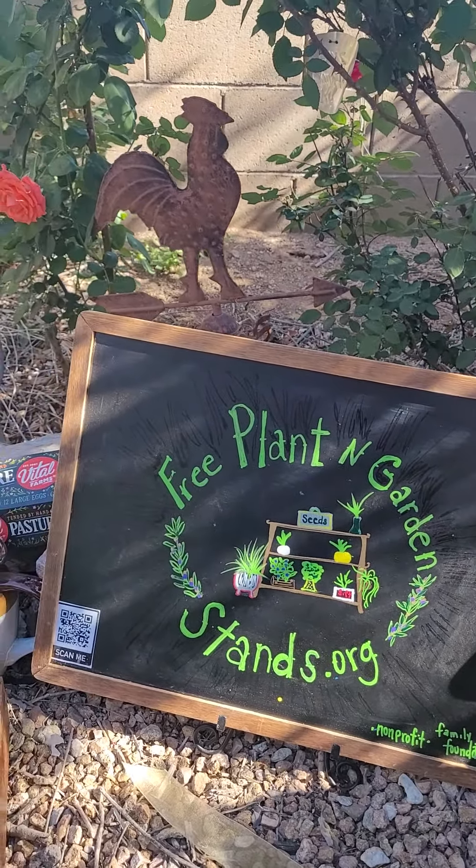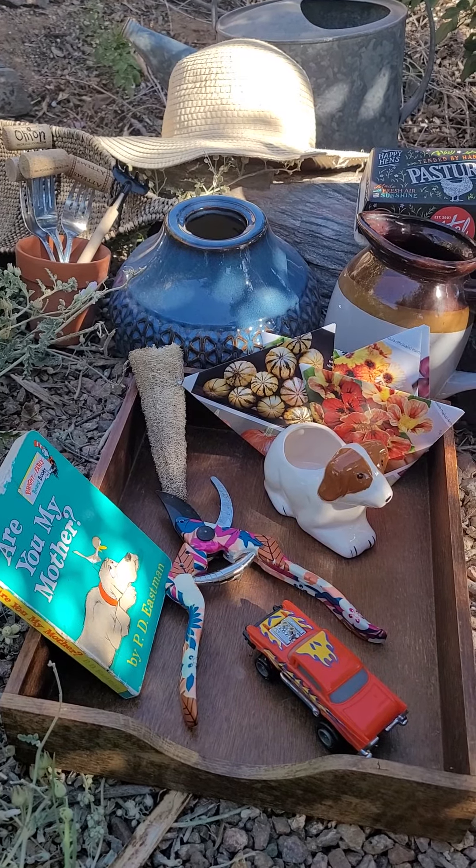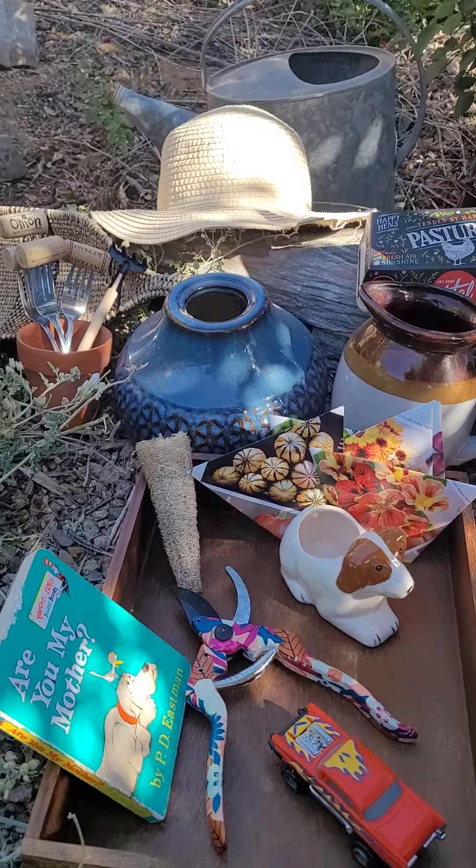You've got seed boxes that you can donate, painted rocks, solar lights, garden art, weather vanes, egg cartons, and seed origami packets — I will do a tutorial on how to make those at a later date.